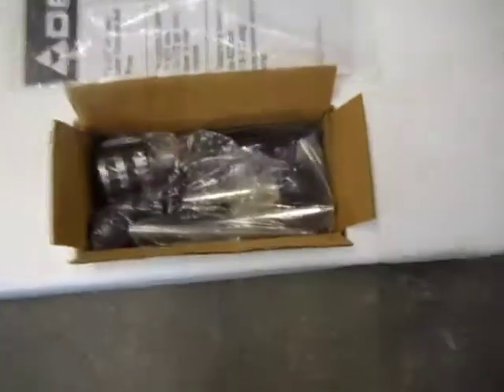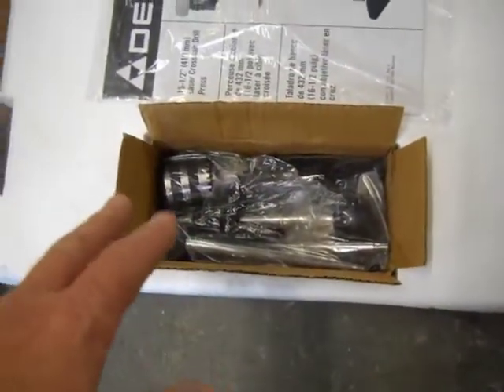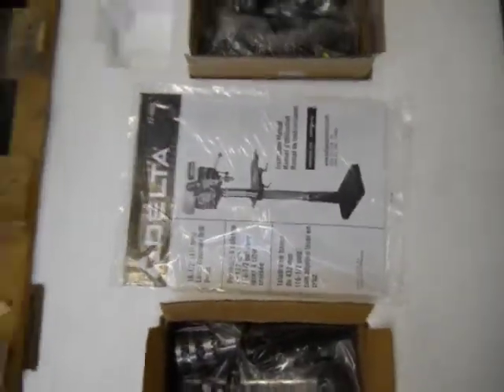I just want to show you real quick here — everything is still wrapped up. Here's your hardware, your handles, some other accessories. That's your laser and your instruction manual.